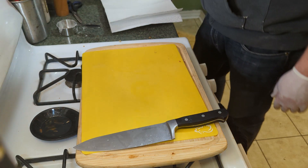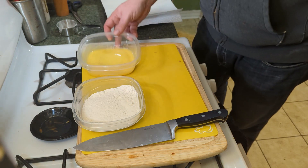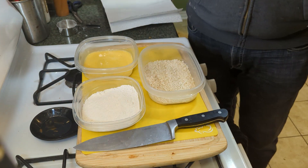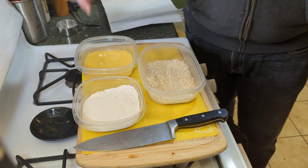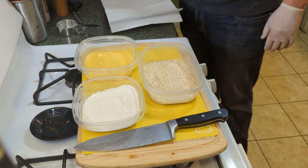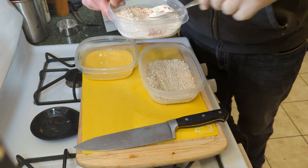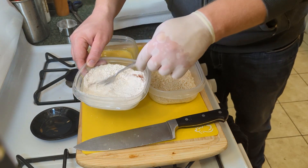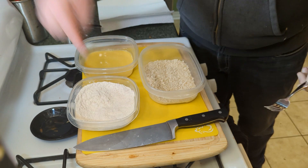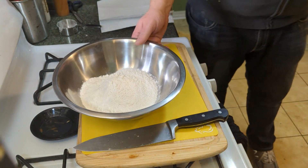For panko it's basically a three-step process: flour, egg, and panko. We're going flour, egg, flour, egg, panko, deep fryer. I'm gonna add a little cayenne into the flour because I like a little spice — make sure that's well mixed in.